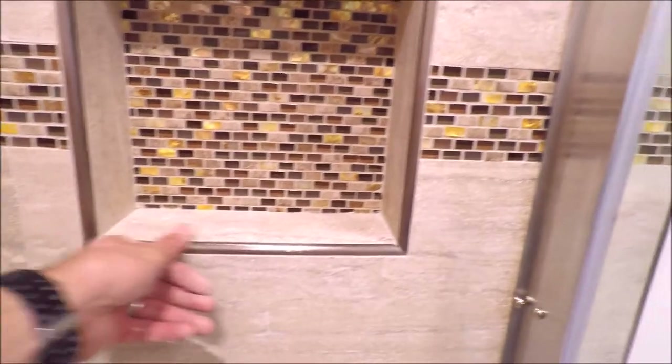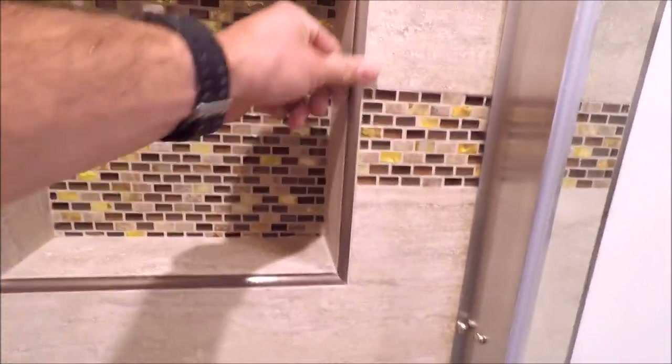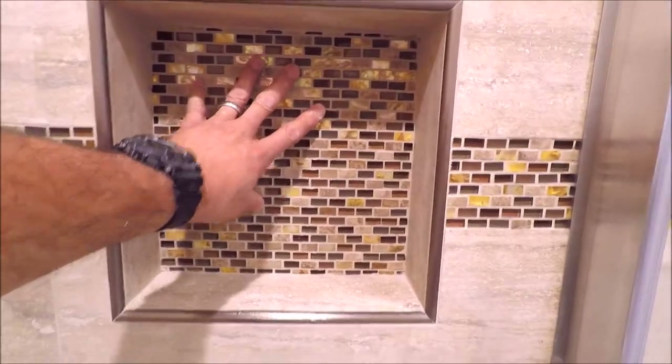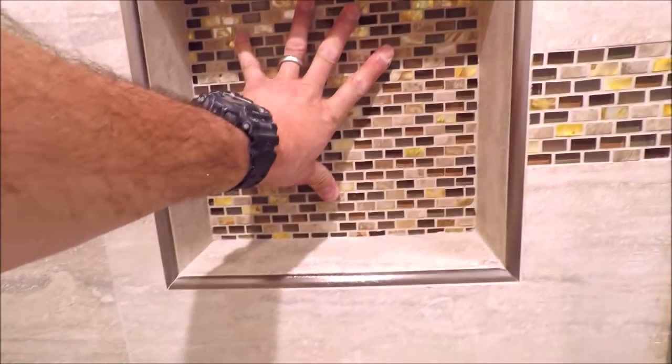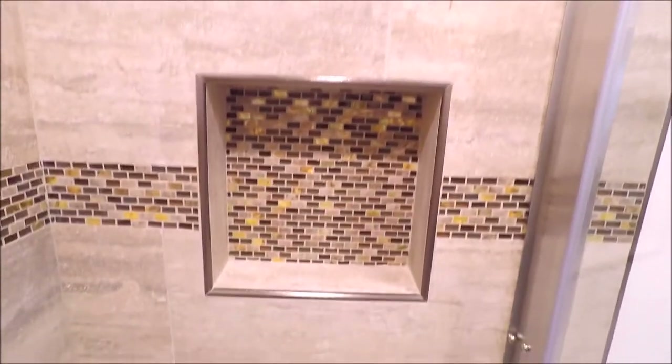There's the shampoo niche. As you can see, we trimmed the niche out with Schluter Rondeck brushed nickel — it complements the glass and stone really well. We don't typically follow the stripe through unless we have a stripe on the back of the niche. When we fill the back of the niche 100% with mosaic, we like to install tile around the perimeter so it looks like a picture frame. The shampoo niche turned out great.